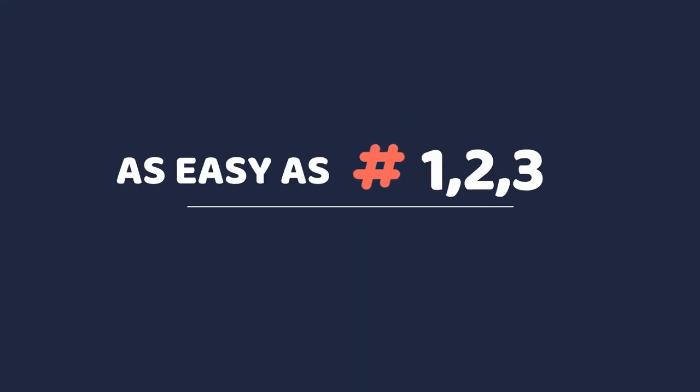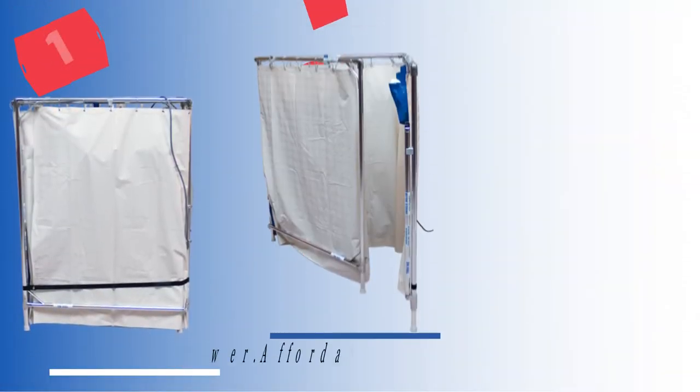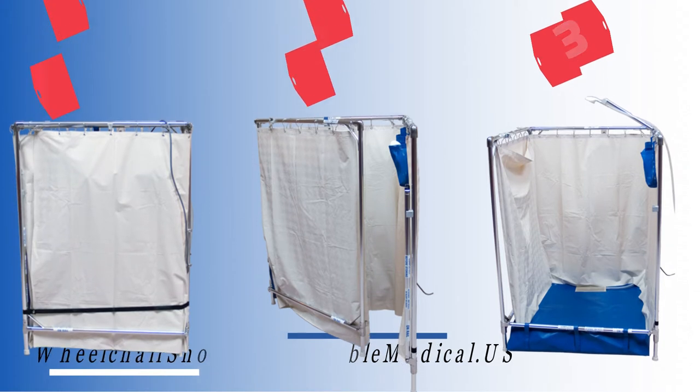It is a completely assembled shower stall. It comes to you in just one big box, so it's ready to use literally within minutes of taking it out of the box. The beauty is that they not only can set up quickly, but they can be taken down quickly.